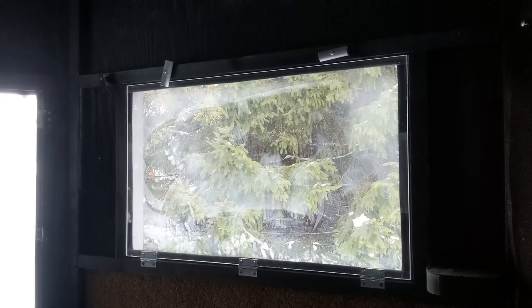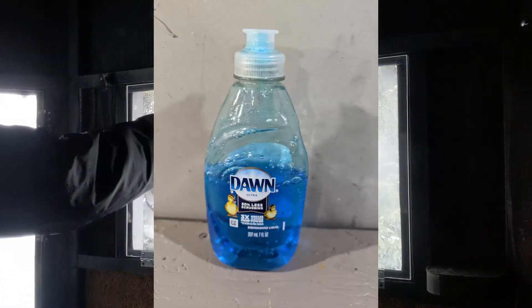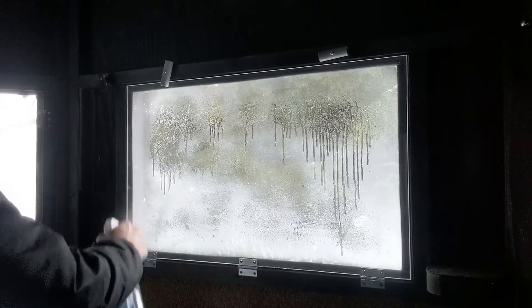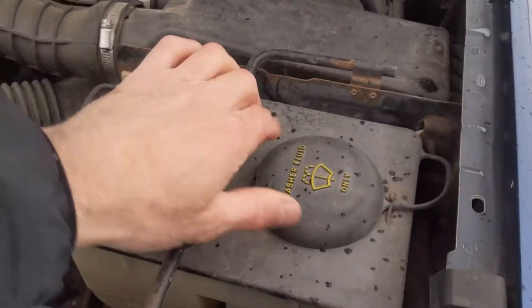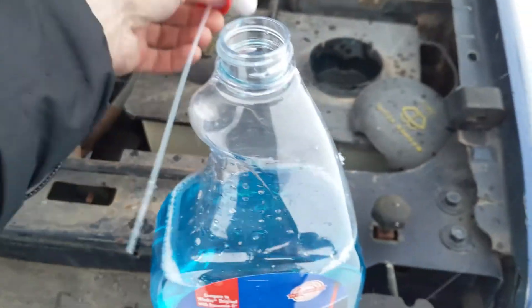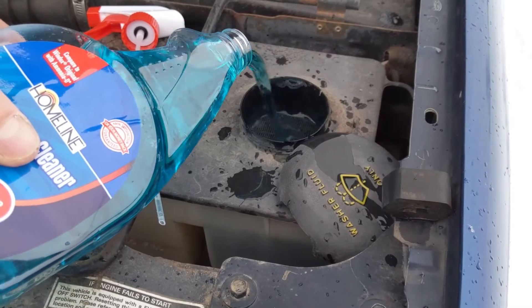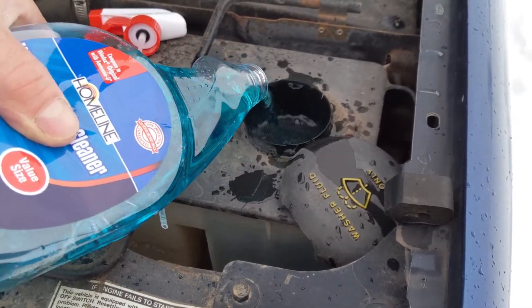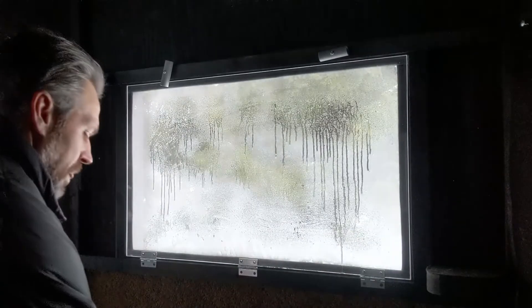Don't use paper towel, don't use Windex for cleaning your plexiglass or Lexan windows. I've got this cleaning solution — just a little bit of Dawn dish soap in a spray bottle of warm water. I couldn't find an empty spray bottle at the dollar store, so I bought a one-dollar bottle of window cleaner, then just topped off my truck's windshield washer reservoir with it, so I had an empty bottle for my Dawn dish soap solution.